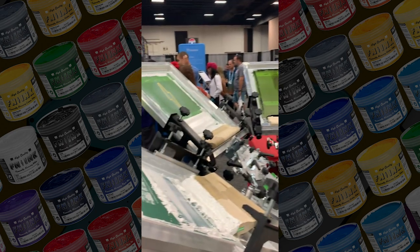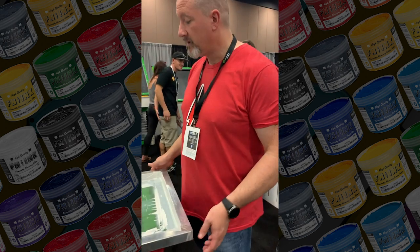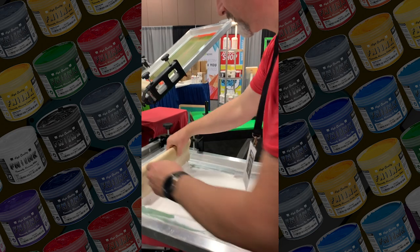Then I'm going to print the black, give it a gentle flash, and then print the highlight white. Actually, you know what? I'm not going to flash the black. This is a five-color job. Five color, wet on wet.